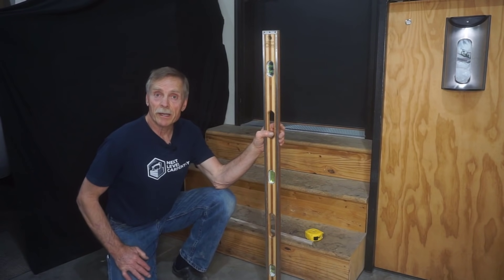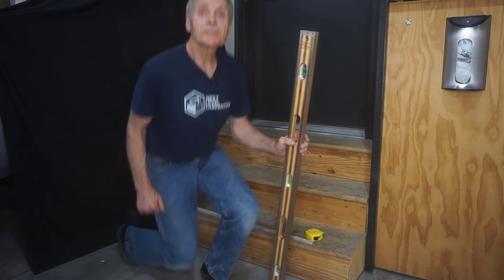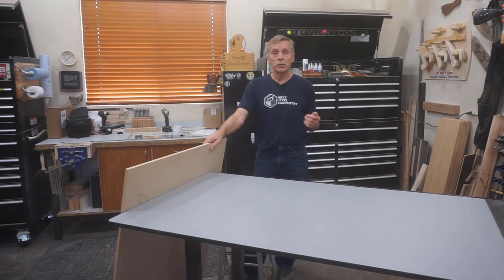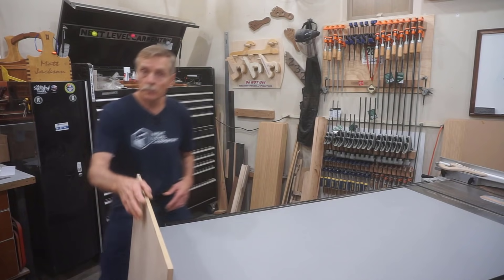Now I'll take this information back to the shop and show you more shortcuts to further avoid complicated calculations. The shortcut I use is drawing a full-scale plan of these simple stairs — similar to the method I used in the recent free range hood plans video. Drawing a full-scale plan is a foolproof analog method involving only a scrap of smooth sheet goods and a few simple layout tools.